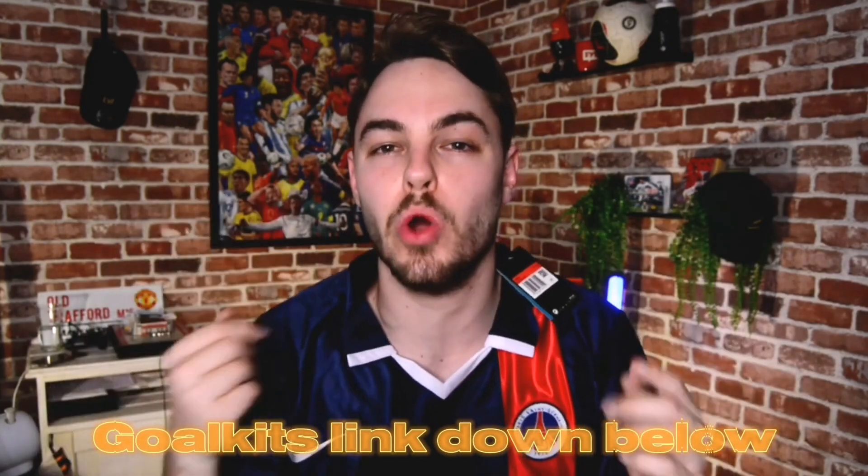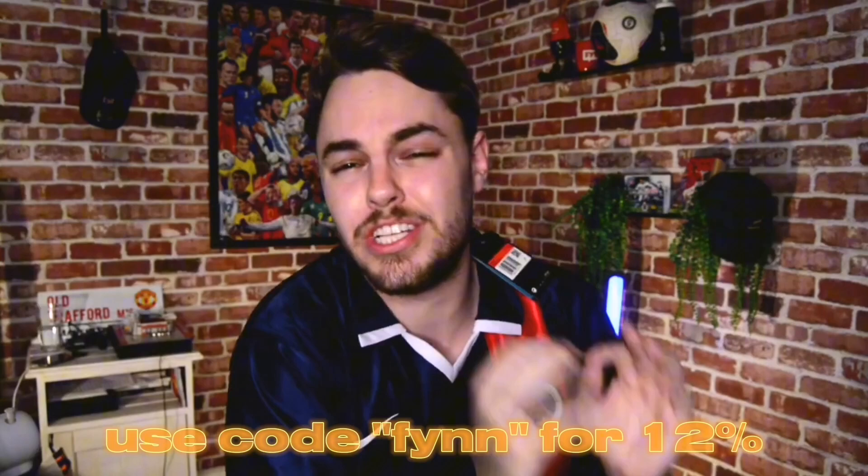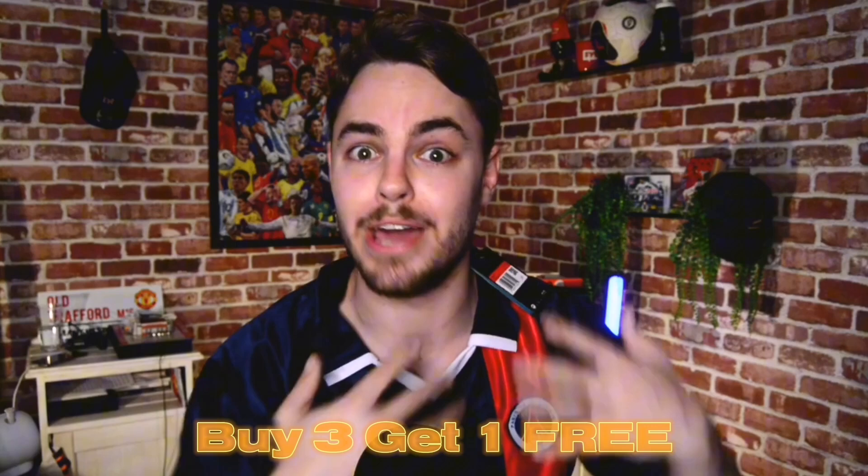Before we jump into the next jersey, if you are looking for a new football jersey — whether brand new or retro — please use the link down below along with code FIN to get yourself a cheeky 12% off. The prices are already really cutthroat cheap, but you can also get yourself a discount. Shipping is free, and they are running a promotion of buy three, get one free — so you might as well use that to your advantage.